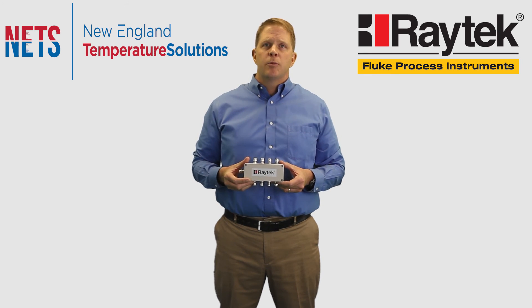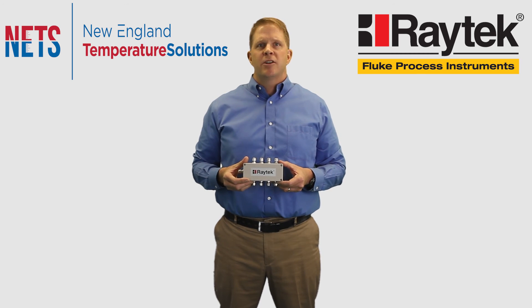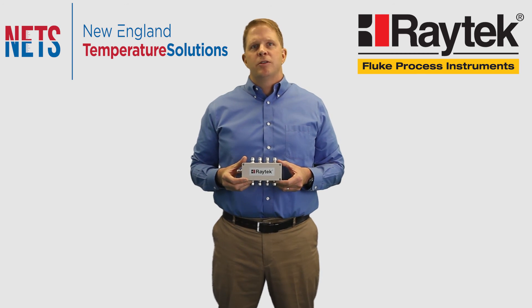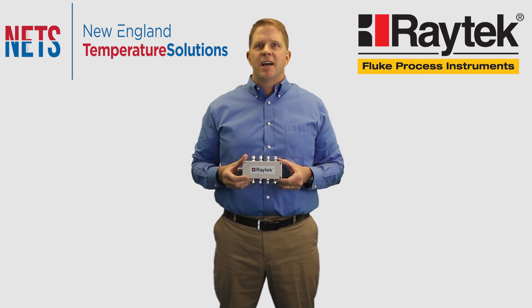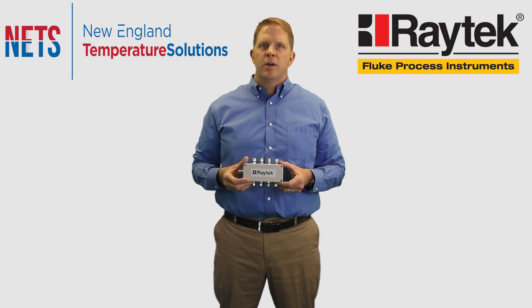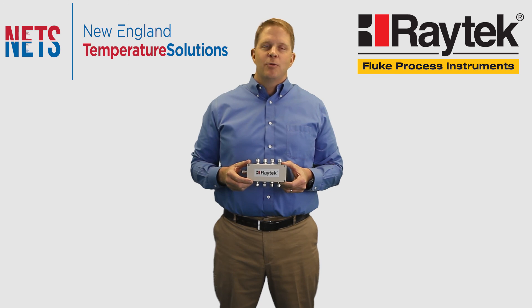We've also included field calibration software in this device. The Raytek MI3 manufactured by Fluke is an economical device that gives you the ability to handle the toughest non-contact temperature measurement applications. Please contact us for a demonstration of the MI3 and for further information, and we look forward to working with you.